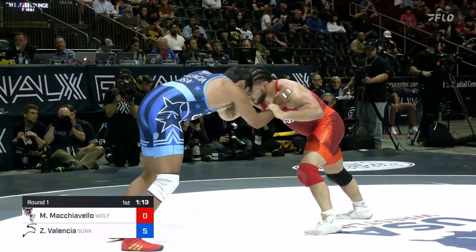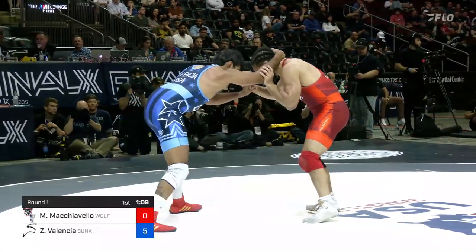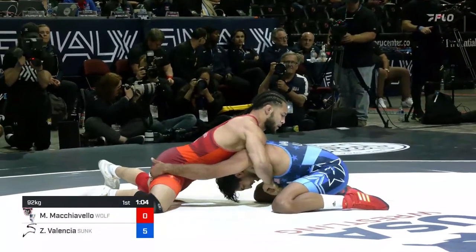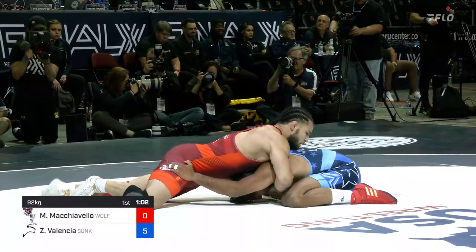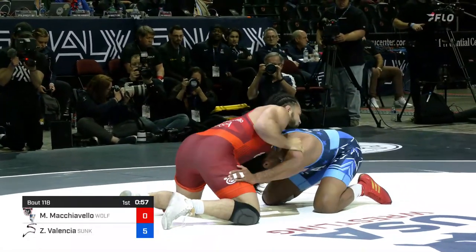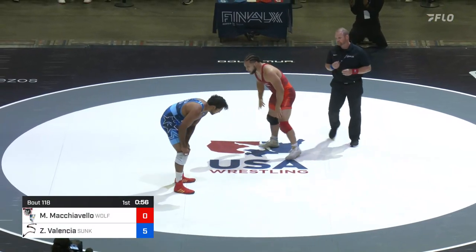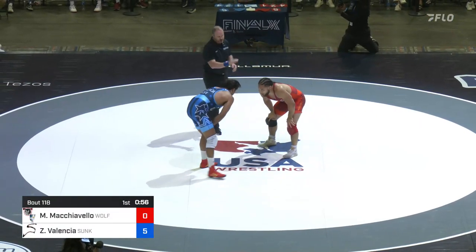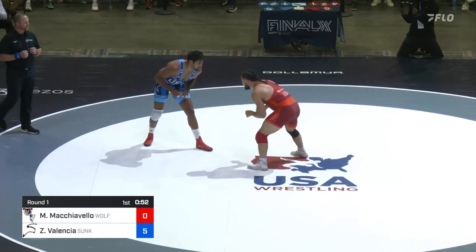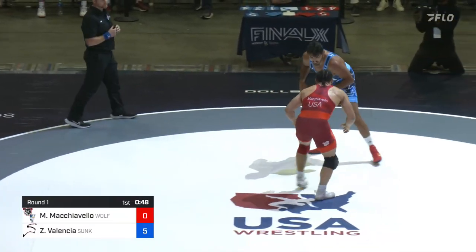Back to some of Valencia's battles with Aaron Brooks — those were some physical battles. A duck attempt, nice single leg, but heavy hips from Mike Machiavelli preventing the score. Can Mike Mach score? Chest wrap position, short offense — Mach has a chest wrap but wasn't able to get where he wanted to be there on Zahid. The pace has slowed a little bit from Zahid, at least for the time being.